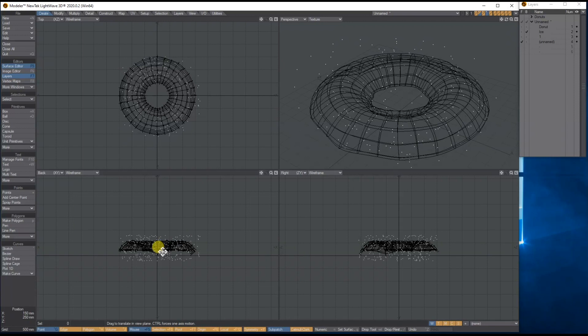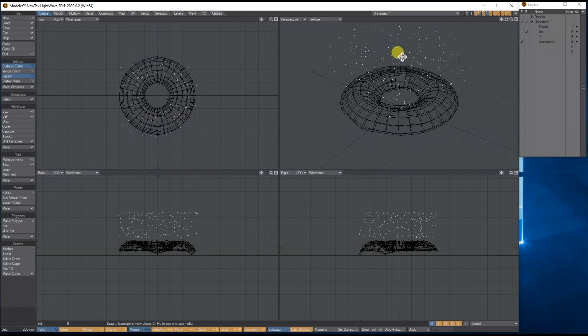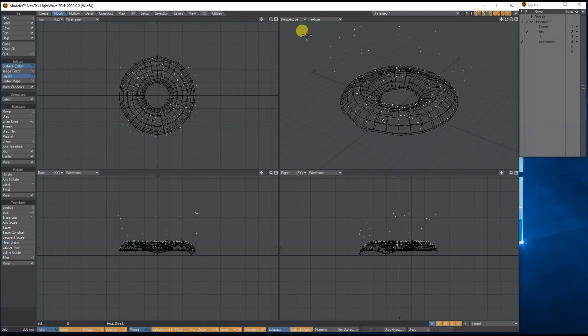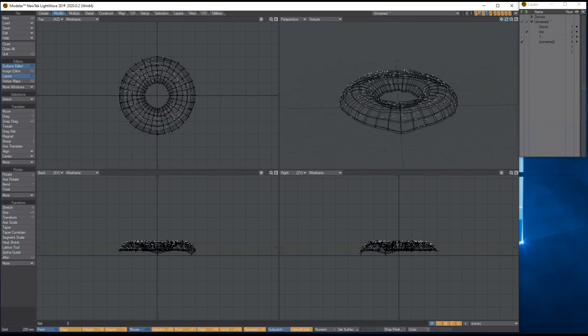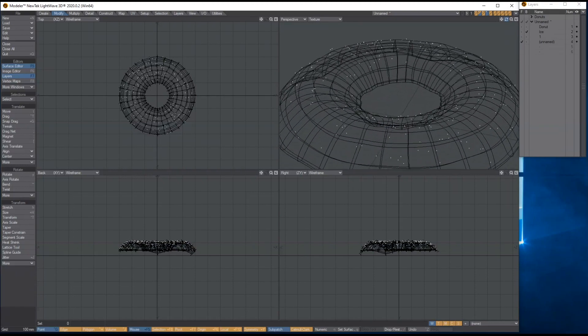Press the space bar, use the move tool to bring the points up in the air above the icing. Then go to Modify > Heat Shrink Numerical — switch the mode to Y — and suck down. It grabs the points and places them randomly on top of the icing. Then drop the tool, right mouse click on points, lasso around any you don't want, and delete them.